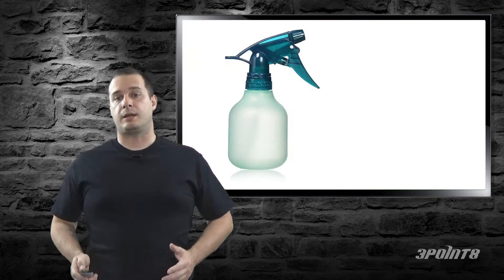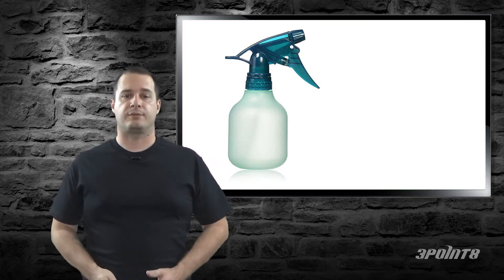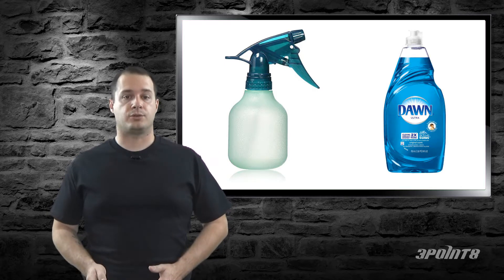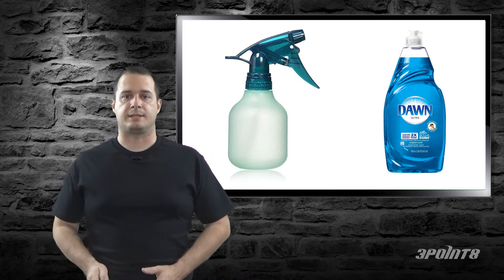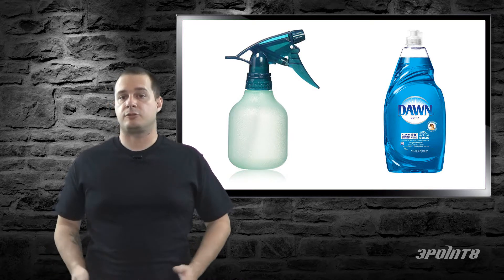If you hear a leak and can't find exactly where it is, you can use a spray bottle with regular water and watch for any noticeable spray. If that doesn't work, you can also try soapy water and watch for bubbles. It's normal for the system to not stay fully pressurized — there will be some bleed off, so don't worry about it unless it's really bad. Fix any leaks that you find and you're good to go.